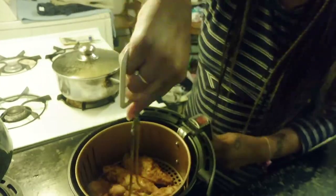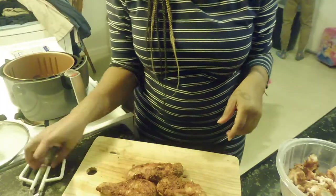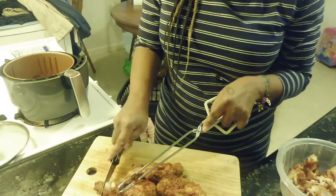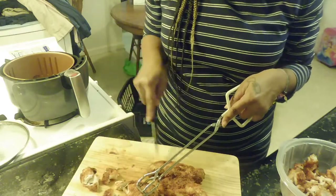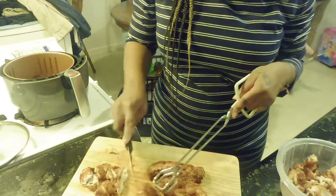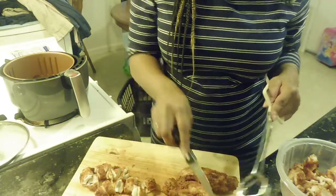The first batch wasn't cooked to my liking just yet, so I had to put it back in. I'm going to slice this portion up — after I taste it I realized I need to add some more seasoning. So the second batch I added more seasoning and it came out just right.